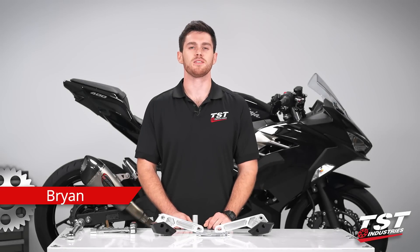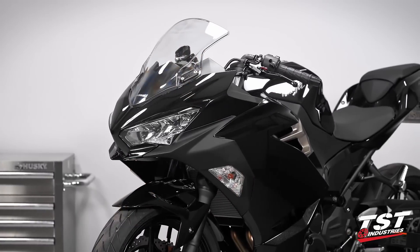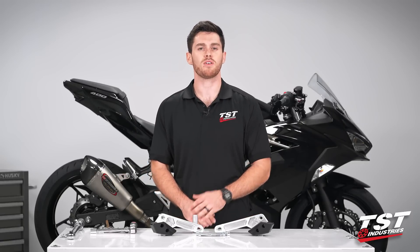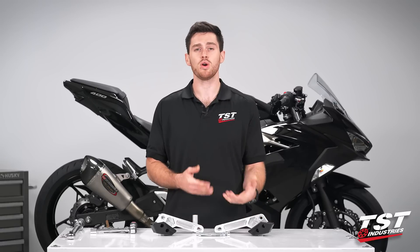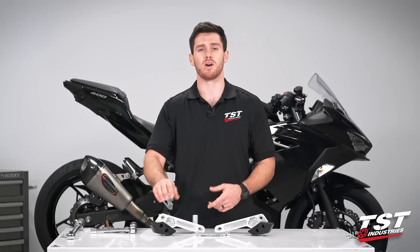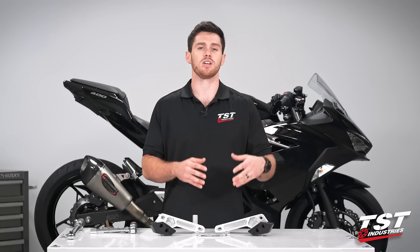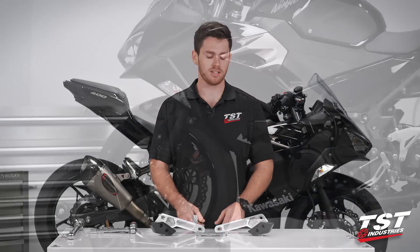Hey, what's going on guys, it's Brian coming to you from the TST Industries garage. As you can see behind me, I have a 2018 Kawasaki Ninja 400, and in front of me I have the newly developed TST Industries frame sliders for the Kawasaki Ninja 400. These frame sliders have been developed in a no-cut fashion — we have mounting points that are going to mount directly up to the engine mounting geometry, with spacers to help you achieve that.